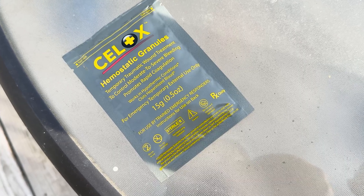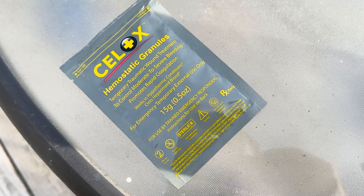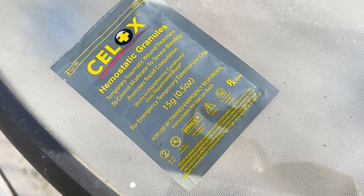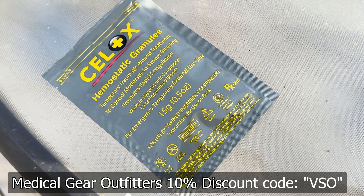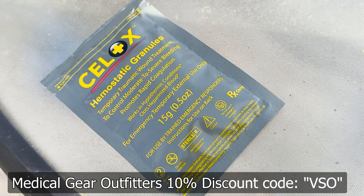Today's video is brought to you by Medical Gear Outfitters — that's where I got this. They sent it to me for today's video. I thank them for making this video possible. We have a discount code for those of you who want to use it; it'll be listed in all the relevant places and should be on screen.